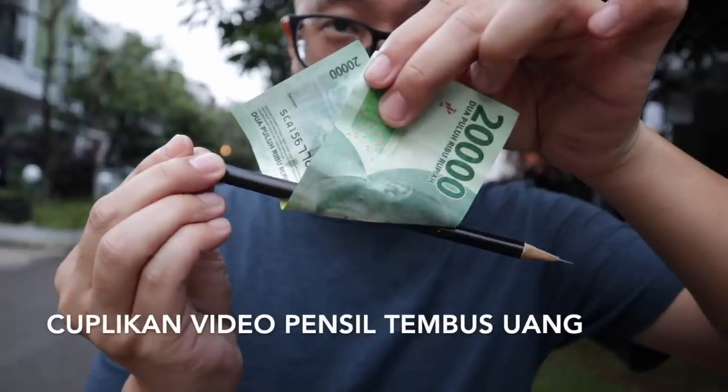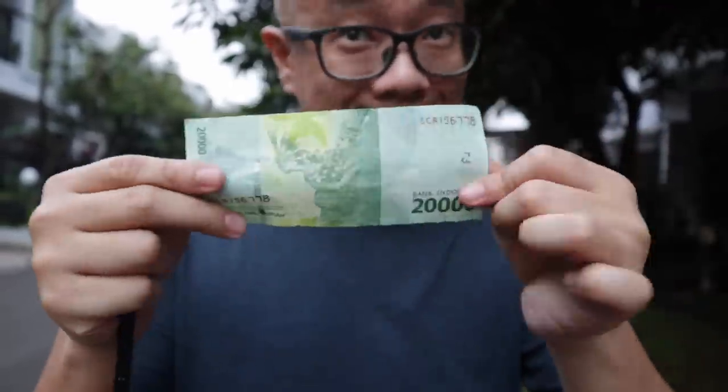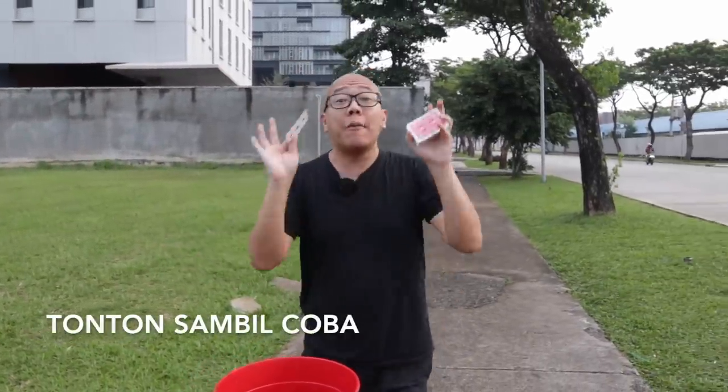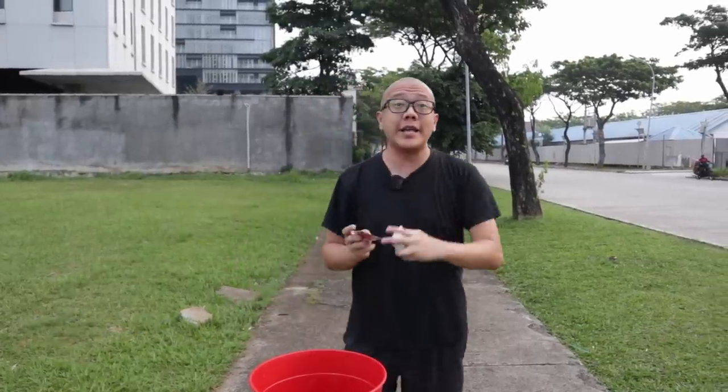Kalau kalian udah bisa kedua teknik itu, sekarang kita masuk ke fase berikutnya. Perhatikan baik-baik, siapin satu lembar kartu. Kalau kalian nggak punya kartu bicycle, bisa pakai kartu warung. Nggak punya kartu di rumah, pakai kartu nama. Yang penting kalian nonton sambil coba.